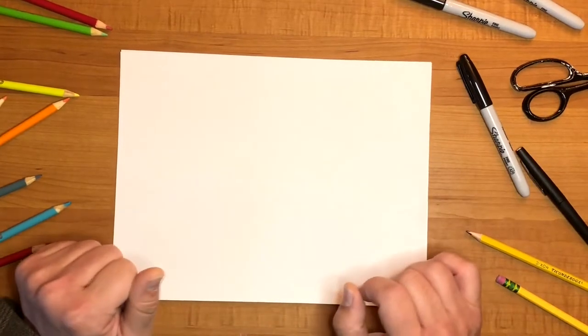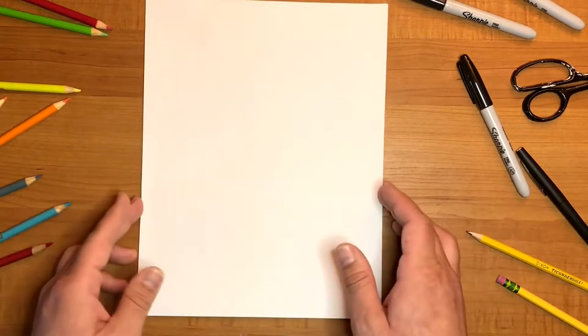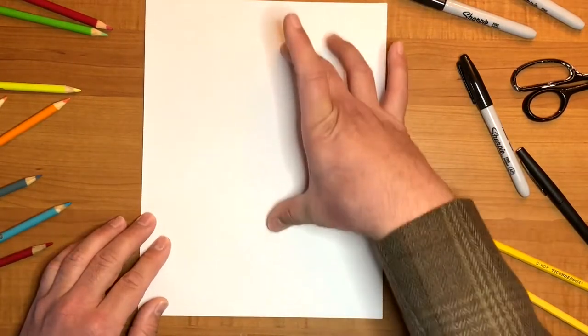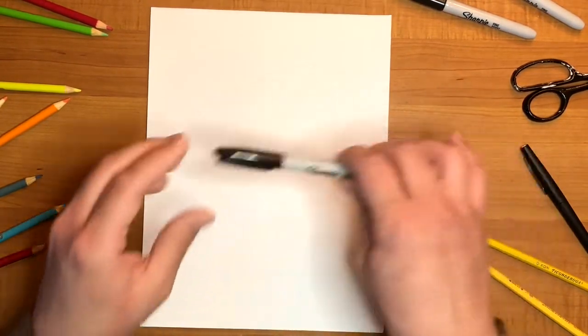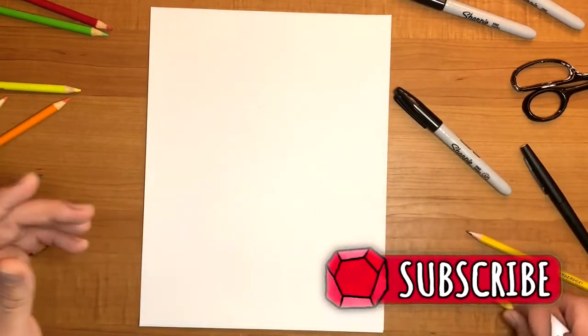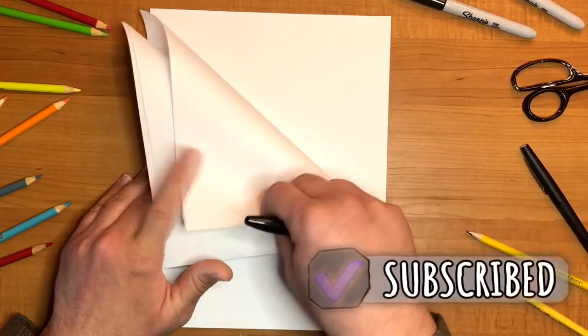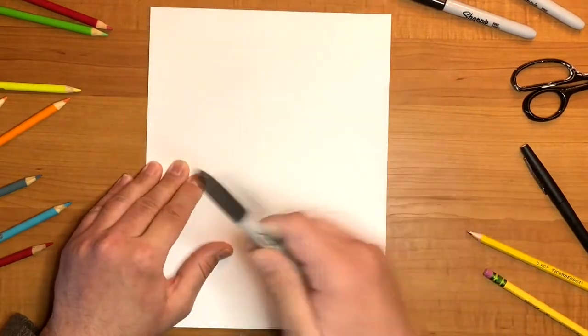Before we get drawing today, make sure your paper is vertical instead of horizontal because we're going to be drawing Garfield's entire body today. I'm going to be drawing Garfield using a Sharpie, but you can use a pencil, a marker, whatever you'd like. And always be sure you have a couple of pieces of paper underneath the paper you're drawing on so the ink doesn't get onto the table.